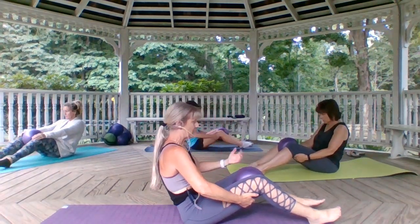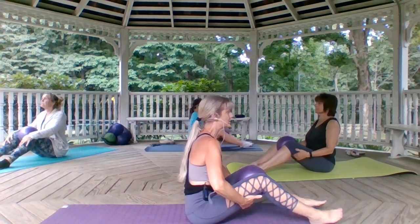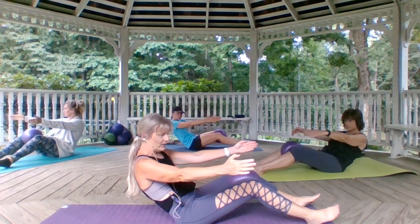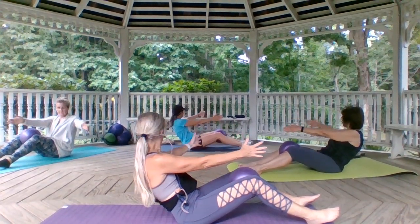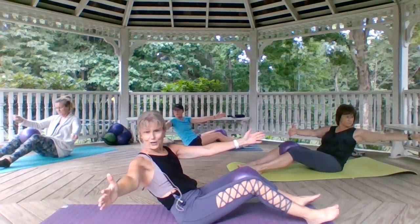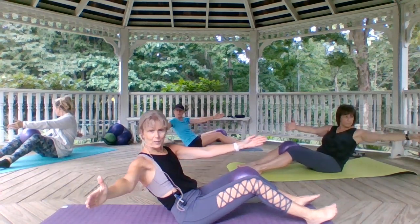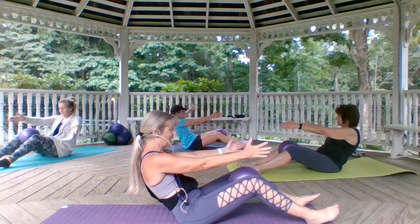And again — exhale as we come down, press into the ball. Inhale, stack it up. Exhale, stay right here and reach those arms along. Take the arm closest to me and reach it out like a T, follow it, bring it back to center. Then away from me and back to center. Inhale, stretch long. Exhale, back to center. Note: this can strain your back, so you can come up higher or place the ball behind you.